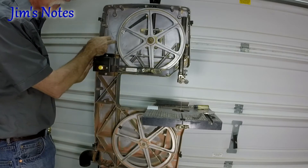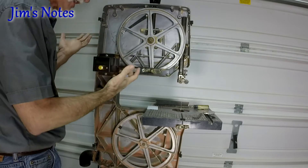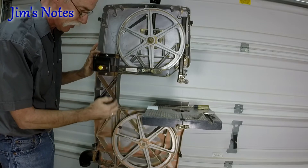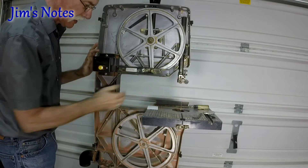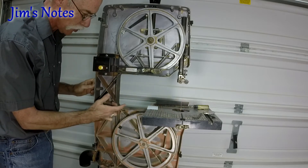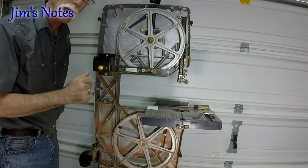I'll tension it up, and then the question is: how do you know how much tension? At the midpoint on the non-cutting side — this is going to be inside the case — if I can move it about a quarter inch, I'm probably about right.